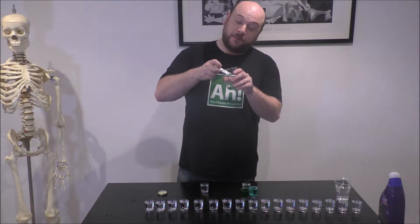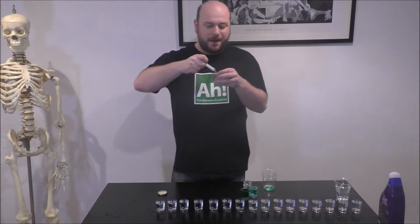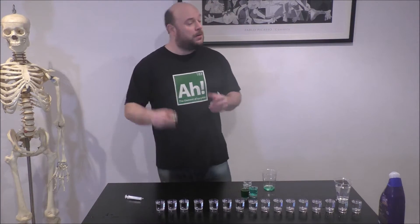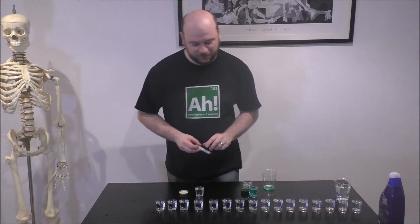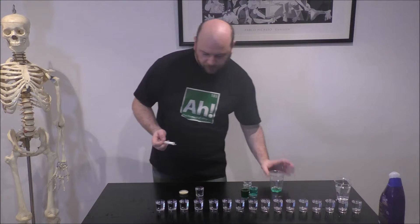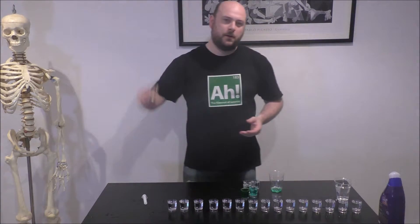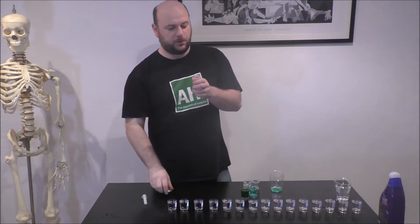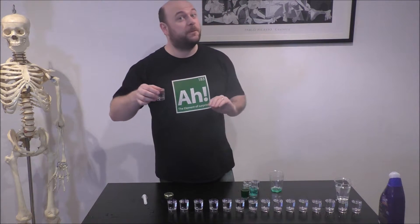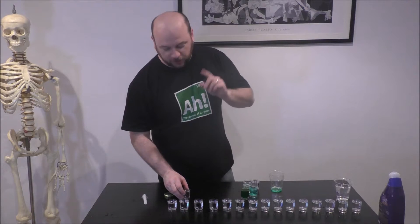There's also something else that homeopaths think: they think that water has a memory. They think that water can remember everything that it's ever had in it. Well, if that were true, wouldn't all the bad things be in it? Homeopaths don't think so — maybe it's because they haven't agitated it enough. We've already diluted this five times, so we now have what a homeopath would call a 5C solution. I would probably be happy to drink this now, but homeopathy says it should be at least 20C — 20 dilutions. I've got 15 more to go.